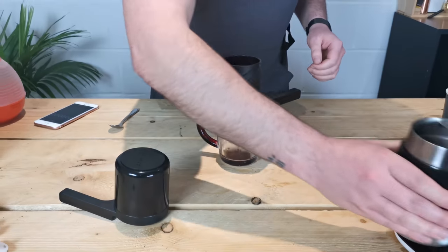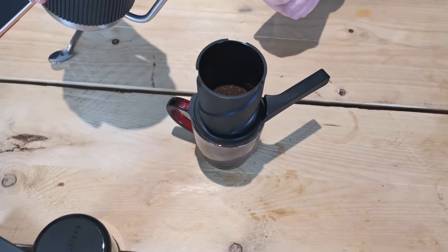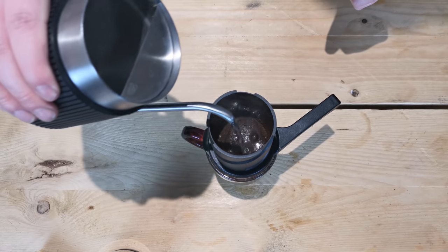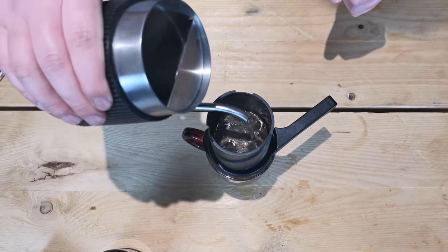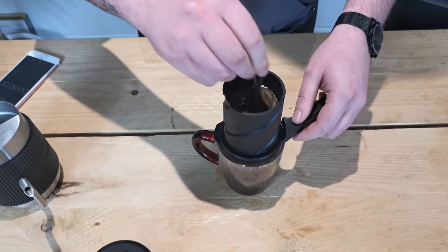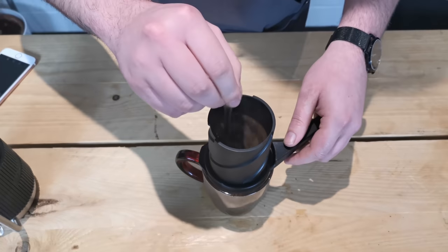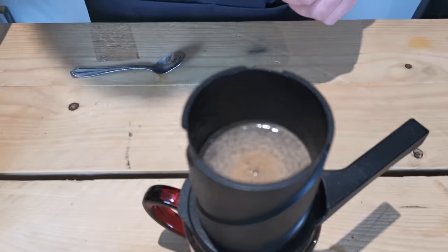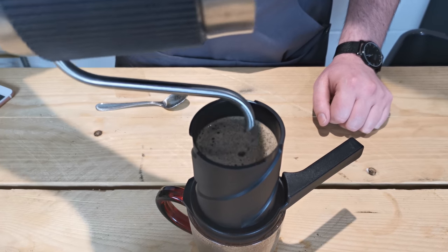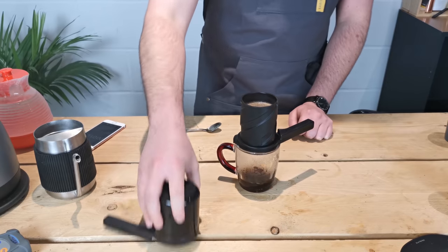I'm just going to level that out to create a level surface. Now we're just going to grab our pre-weighed water — that's 200 grams. I'm going to fill this about half first, so about 100 grams of water, then give it a stir and then fill up with the remaining 200. Let's start our brew timer. We're going to let this brew for about two minutes altogether.